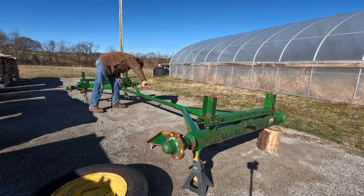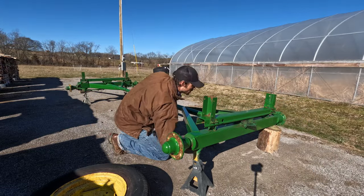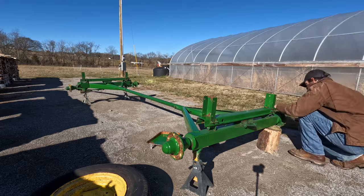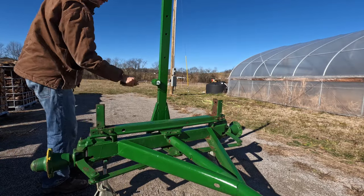For the paint, I used John Deere implement and tractor paint — I'll link it in the description. It was windy so I decided to roll on the paint, and then everything I couldn't reach I used a spray paint can that was obviously the same color, John Deere green.